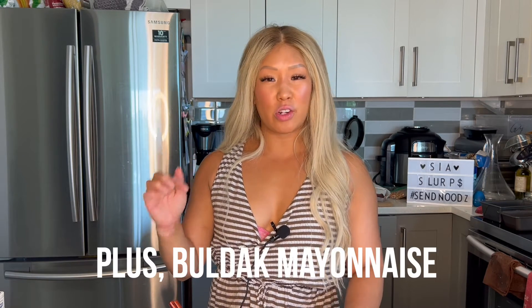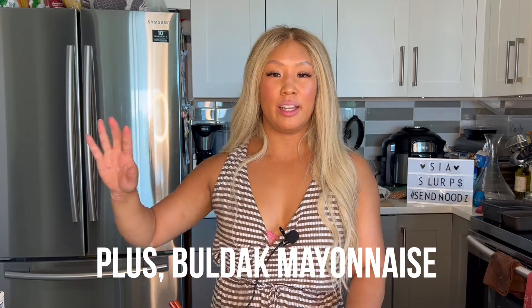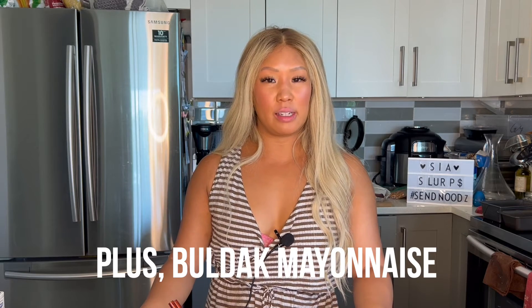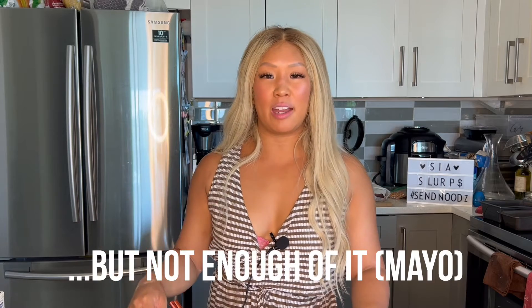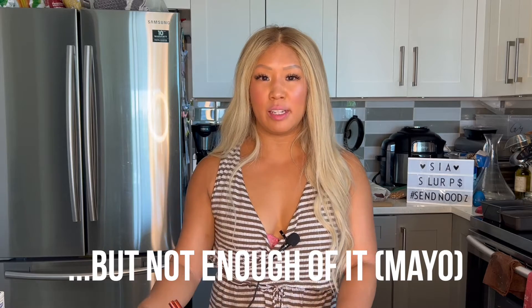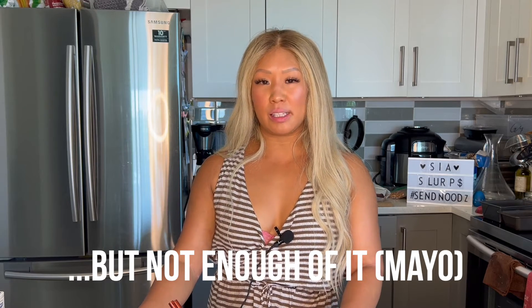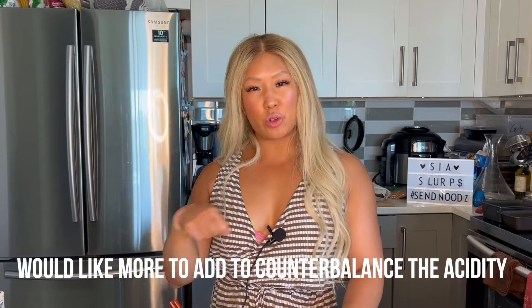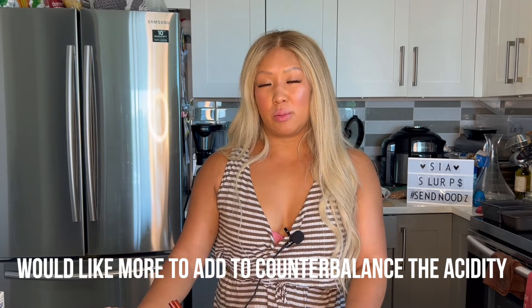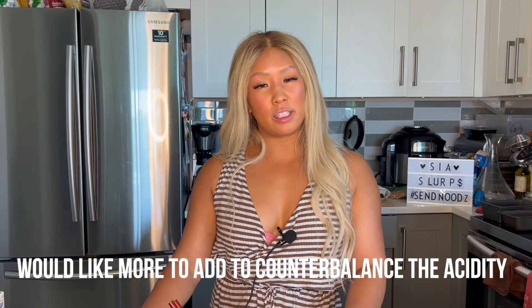You also get a packet of the Buldak mayo. If you've ever tried Buldak mayo, it's awesome — you can buy it separately, it's delicious. Honestly, I felt it was more of an afterthought here. It would have been nice to have a bigger packet of mayo to drizzle on top at the end and mix to your own preference, because I really feel like it's missing that creaminess you get from a big drizzle of Kewpie mayo that usually comes on top of Yakisoba style noodles. I just wish there was more of it.